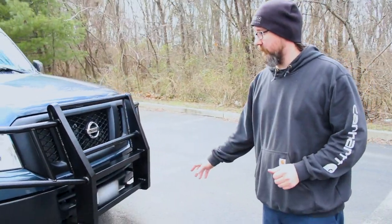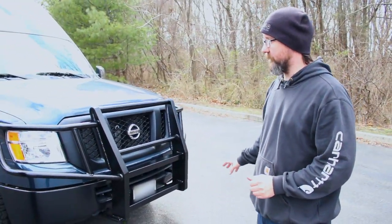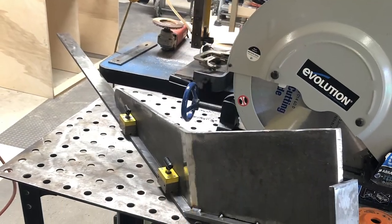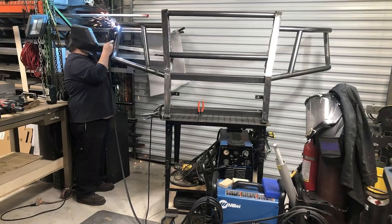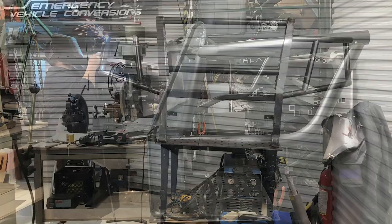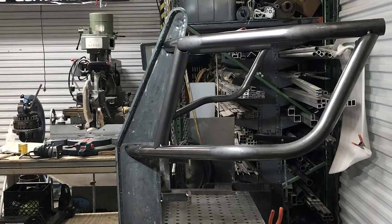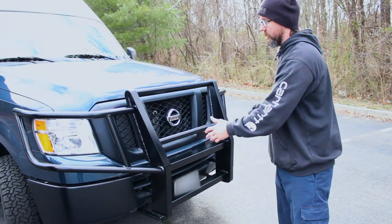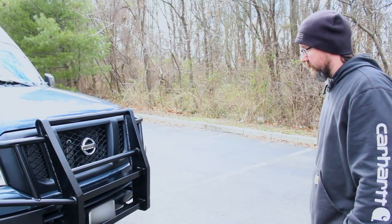This customer wanted to keep their front bumper the way it was. They didn't want to change the entire fascia, but they wanted a grill guard. So John designed this grill guard for the Nissan. Apparently right now there's nobody on the market making anything like this, so he came up with the design, tried to follow the lines of the existing grill, and we think it came out pretty good.